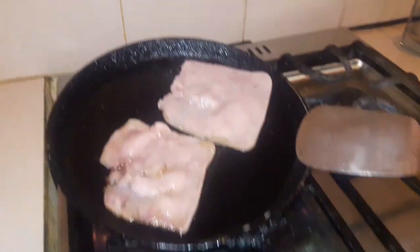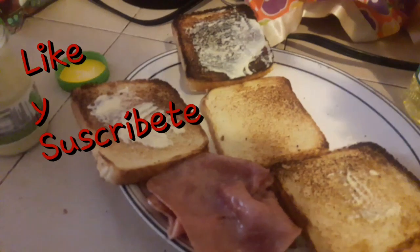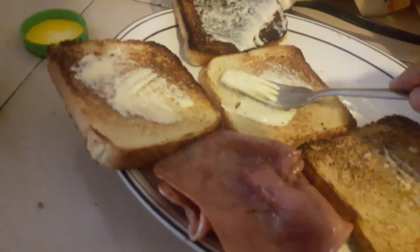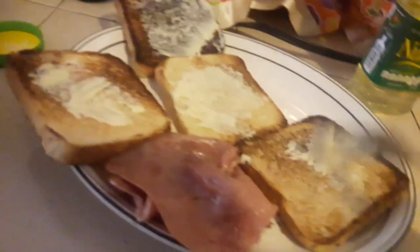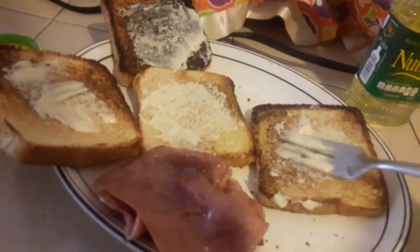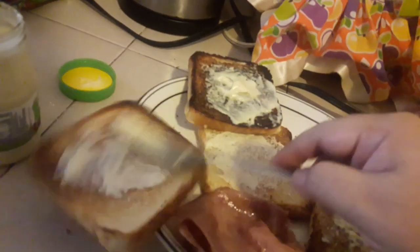Bueno, entonces vamos a esperar. Bueno, una vez que ya estén los jamoncitos ya bien fritos, vamos a proceder a ponerle mayonesa a los cuatro panes, para que tenga muy buen sabor. Así tantito en la de arriba, porque el que va a llevar más va a ser la tapa de abajo.